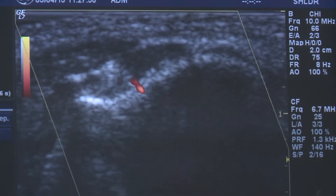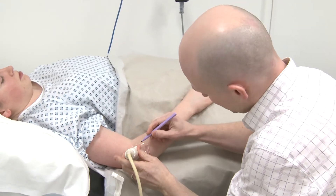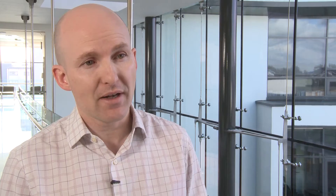We will guide the injection using ultrasound. Initially we will look at the tendon and we will mark the spot on your skin. We will clean off the area, give you some local anesthetic under the skin, and then we will perform the injection.